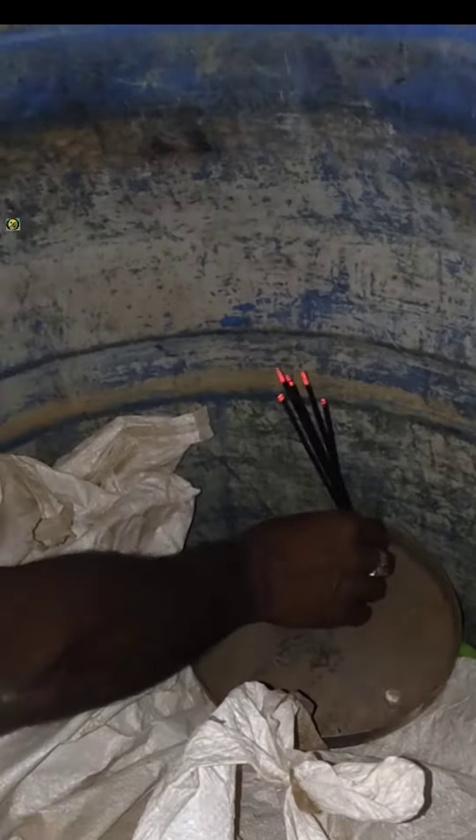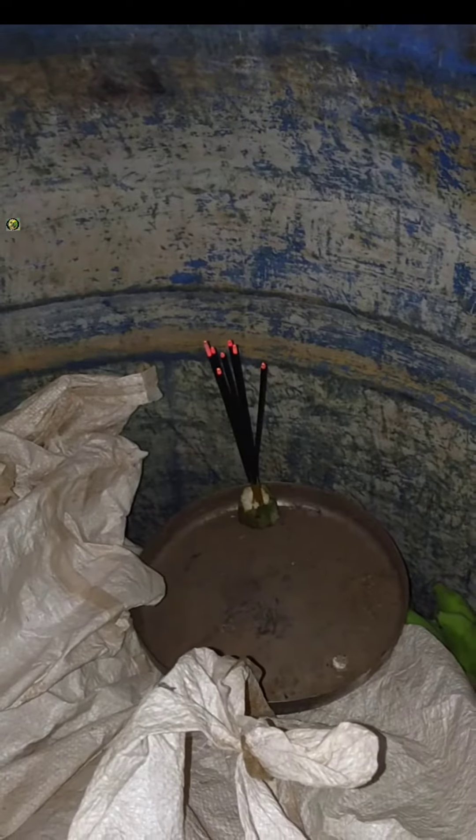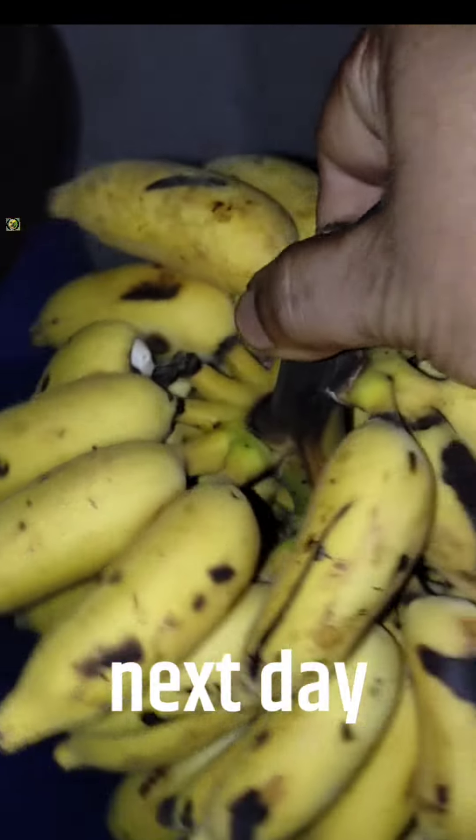We added the waterway up to the ground. We added waterway up to the ground with every bear. So, I gotta keep it here. Before we get waterway, we made a waterway up to the ground. It was a great day to the ground.